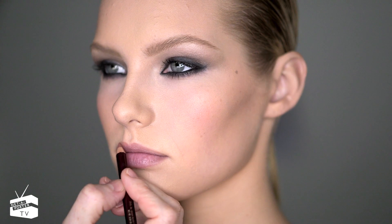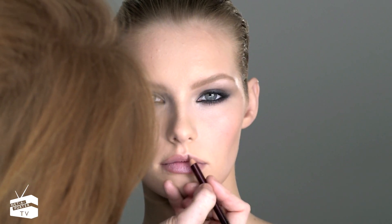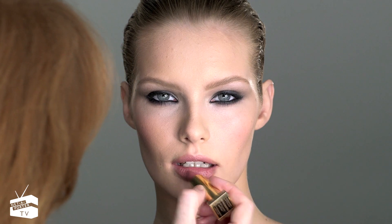I always like to create a little bit of a peachy pinky glow. As a general rule, when doing a strong eye we like to do a more neutral color lip. I'm drawing a little bit of neutral lip liner just to add definition, and finally adding a neutral pretty slick of lipstick to the lips.